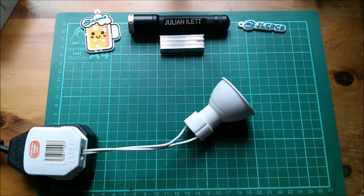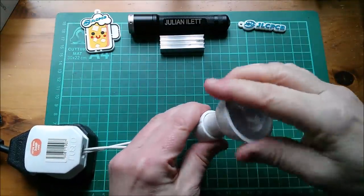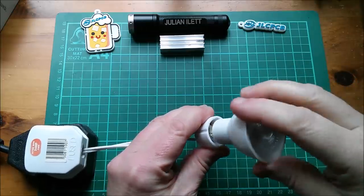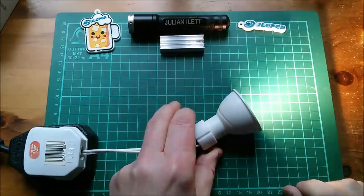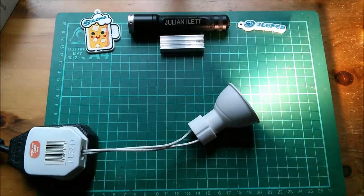Good afternoon. This is a little GU10 light bulb with a difference — it's got Zigbee. So I can do something like this: 'Hey Google, switch GU10 off.'